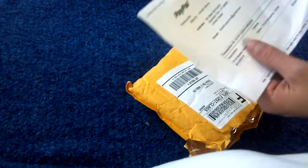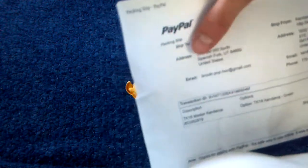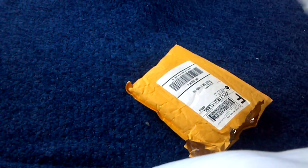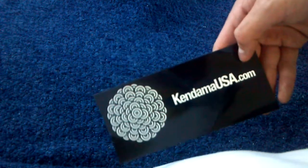Okay, so here's the receipt. Pretty cool. I got a Kendama. Here's some stickers — Kendama one, that one's pretty cool. Just a Kendama USA logo one.